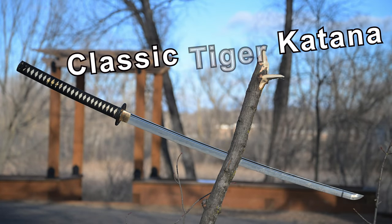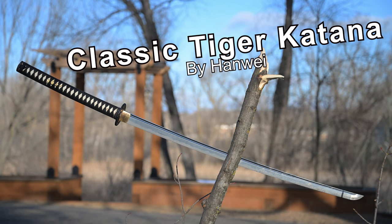Hello there, sword friends. Today I'm going to tell you about this sword right here. This is the Hanwe Tiger Katana, the classic version of this sword.